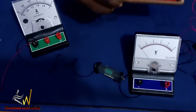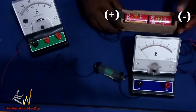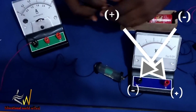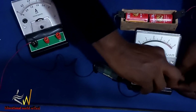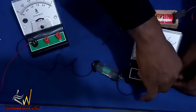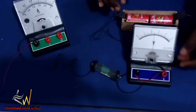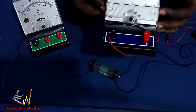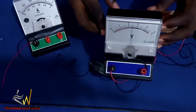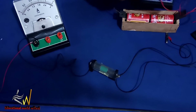We have the positive terminal and the negative terminal of the battery. We make the connection so that positive goes to positive and negative goes to negative. The red is the positive side of the voltmeter. We connect the positive terminal of the battery to the positive side of the voltmeter, and the negative terminal of the battery to the negative terminal of the voltmeter. Our voltmeter has deflected.